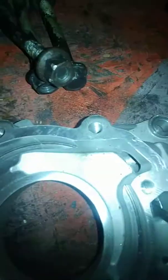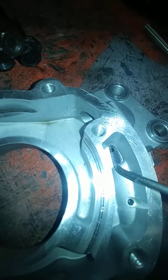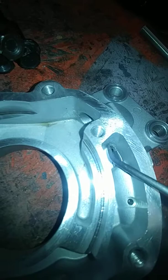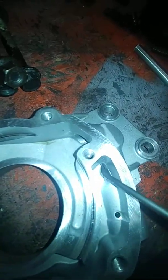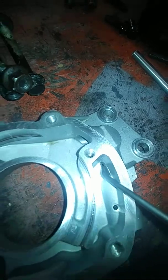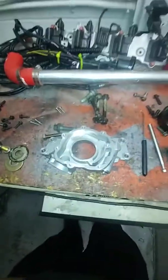Check the pressure relief valve right here. Make sure it's closed all the way. There's a spring in here that keeps pressure on this little piston and keeps it all the way up. If it's down and you can see a gap going all the way up in there, it's a problem. This one's fine, so there's nothing wrong with the oil pump.